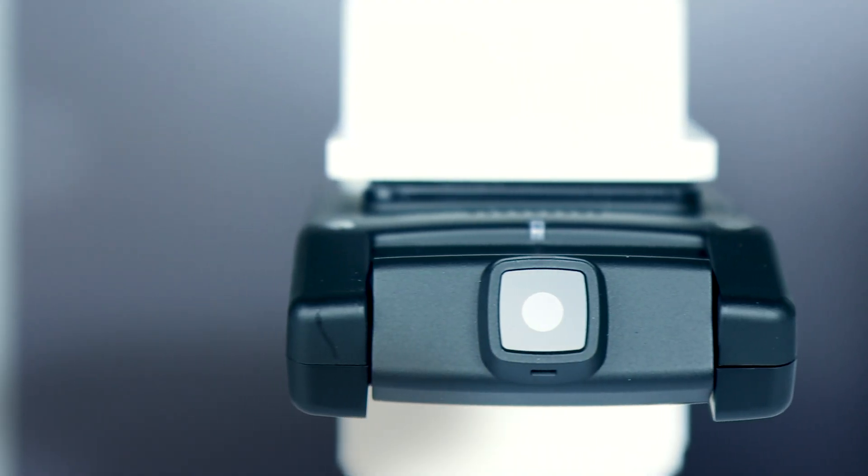Hey, this is Justin from FirstSec and today we're going to demo how to connect your smartphone to your Memento dash cam.